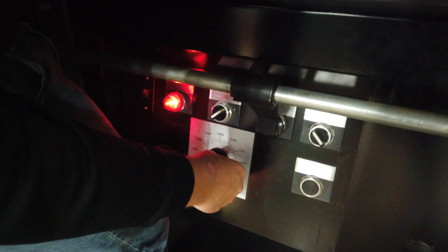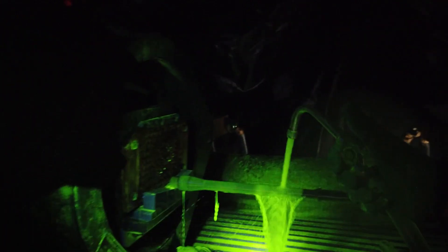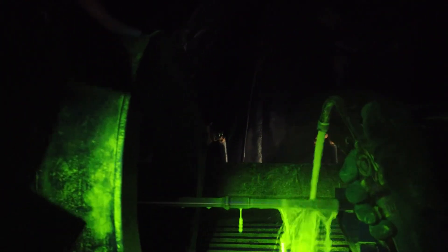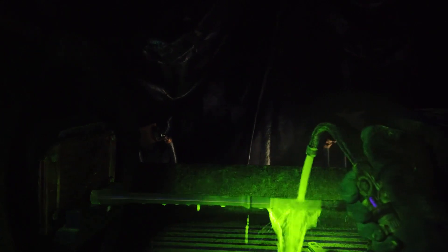All of our barrels run through magnetic particle inspection after profiling. That is checking for seams, cracks, or defects in the material — it's a pretty interesting process. Maybe we can film some at some point. We actually do that here — we have a full setup here. The mag particle inspectors have to go through a significant number of hours of training. They sit in a dark room all day with a black light on, pouring this glow-in-the-dark slurry on barrels. We do that for every barrel.